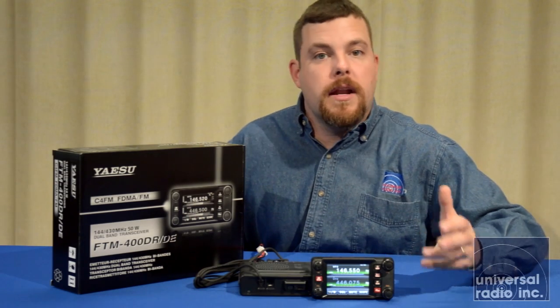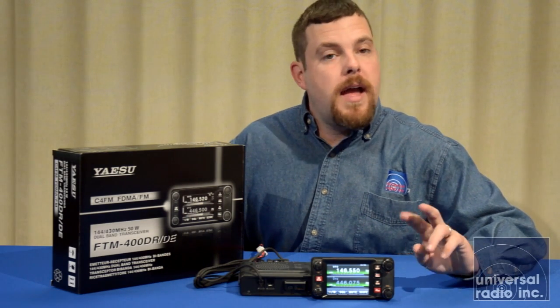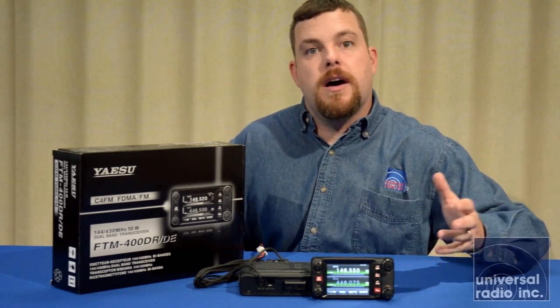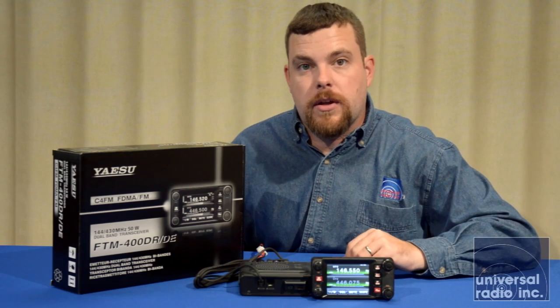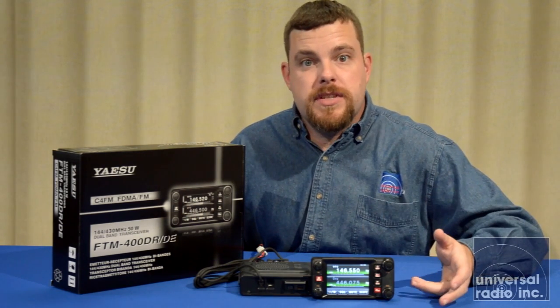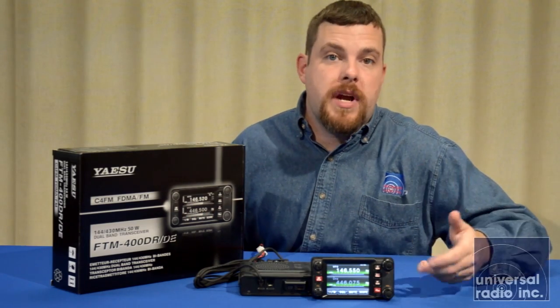You're going to be able to do analog and digital with this radio simultaneously, able to listen on different bands. When you're monitoring on a System Fusion repeater, which can handle both analog and digital traffic, this radio will automatically change modes. It can always pick up an incoming signal, whether it's analog or digital, and based upon what its last received signal is, it will change modes to match that when you're transmitting.